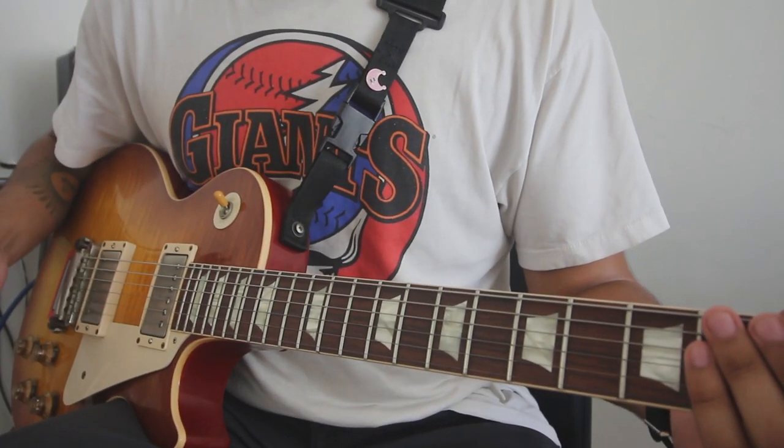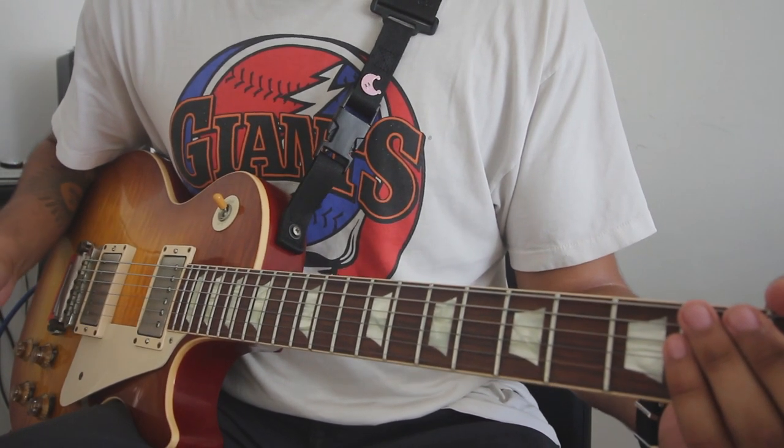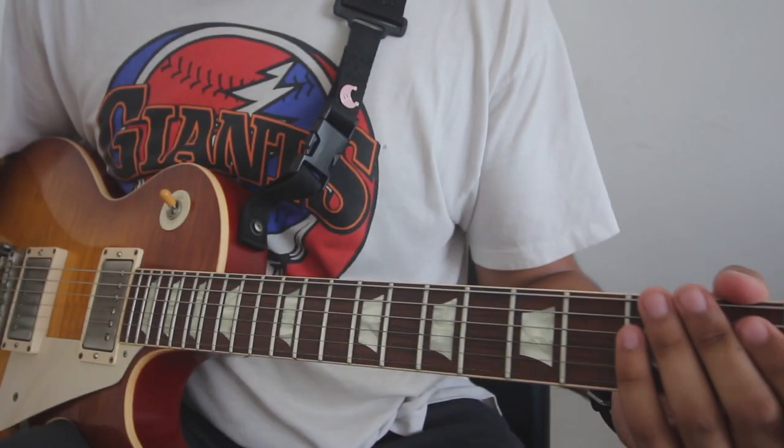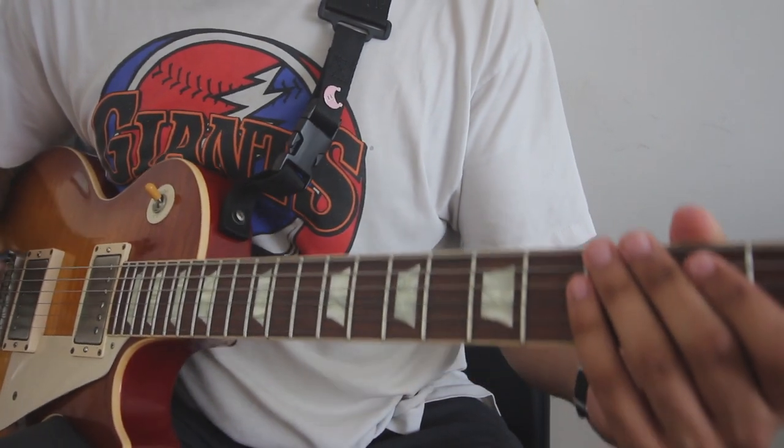I think the best way to start is by taking a look at the pentatonic scales and the five positions. Today we're gonna be in the key of G, so let's take a look at the five positions of the pentatonic scale.